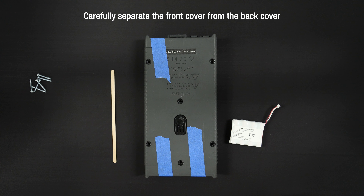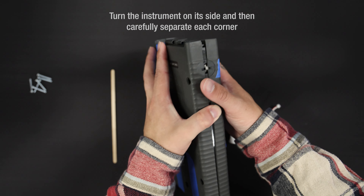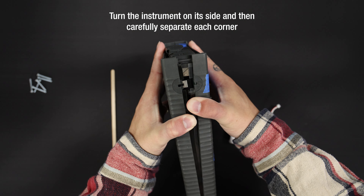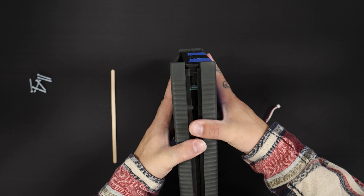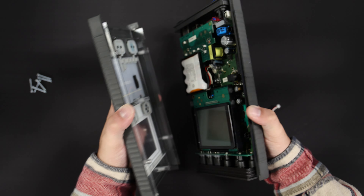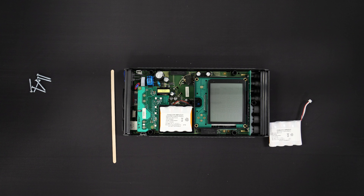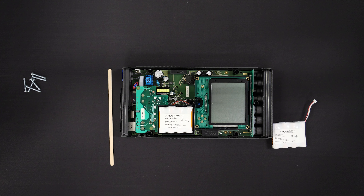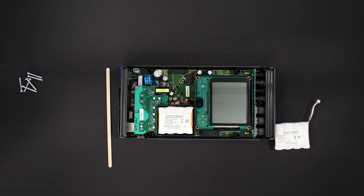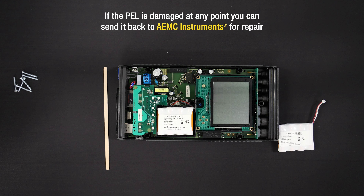Carefully separate the front cover of the PELL from the back cover. The two covers fit together tightly, so it may be difficult at first to separate them. One way to make this easier is to turn the instrument on its side and then carefully separate each corner, starting with the bottom right corner. Pull the covers apart, ensuring that the top and bottom end plates remain attached to the back cover. Do not allow either end plate to become separated from the back cover, because this may damage the PELL input and connection terminals.